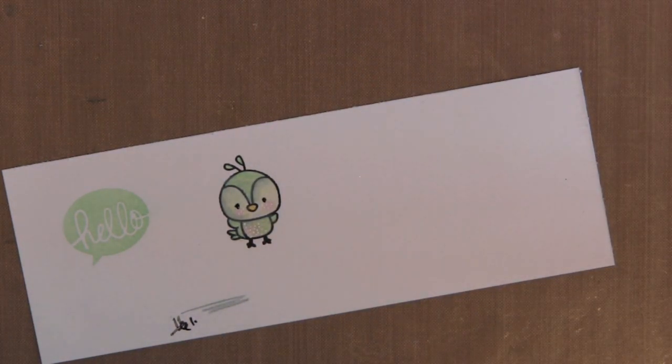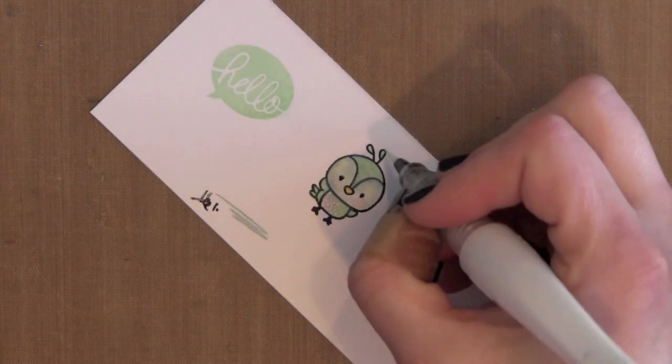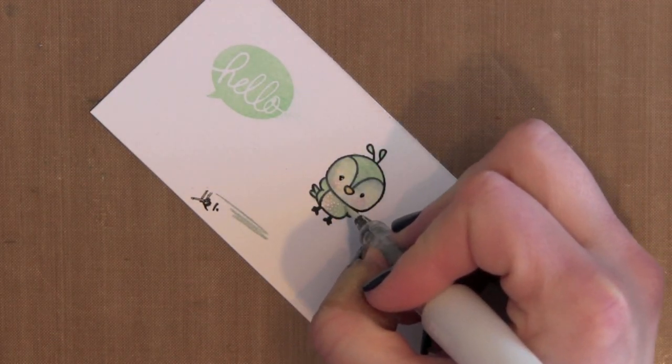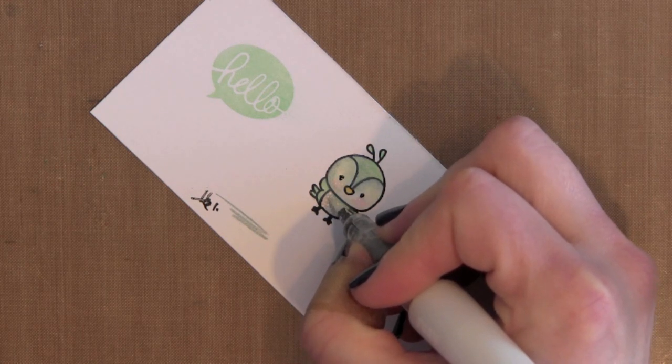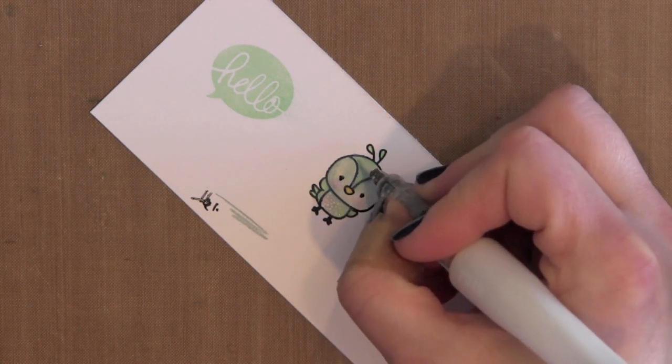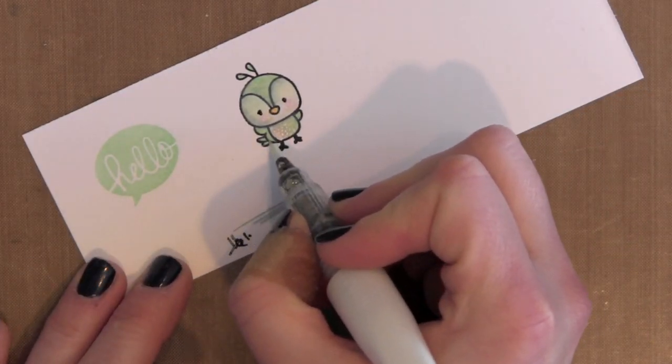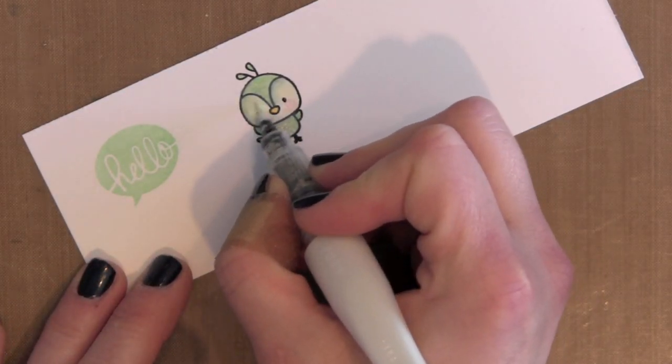There's a coordinating die for this bird as well, so I will be die cutting that. This is just a little Wink of Stella glitter pen that I'm using on just a couple of little areas of the bird, just to give him a little subtle sparkle. I decided to color in the whole thing.